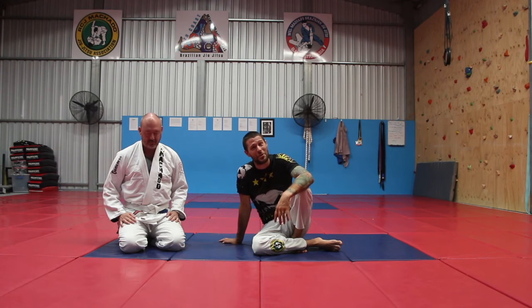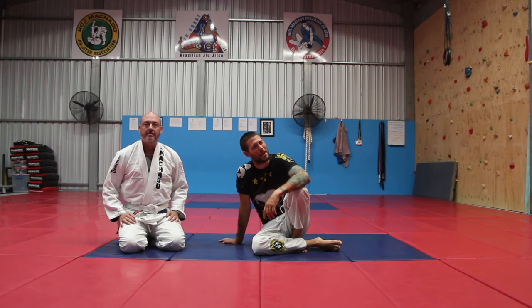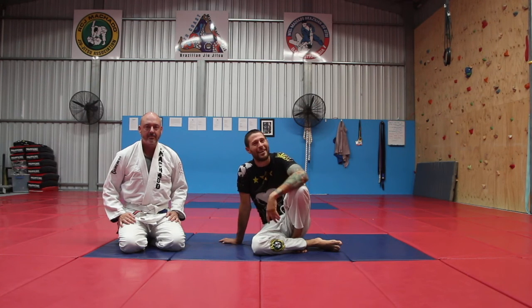So there you go, guys — the standing version of the Sonagari to Armbar. One of my favorites. Make it work; it's easier than you think. I'm Coach Tom, I'll see you next time.